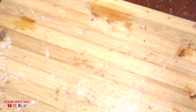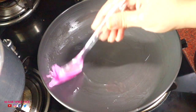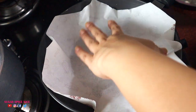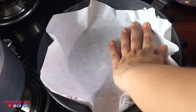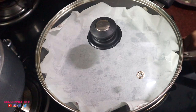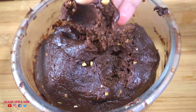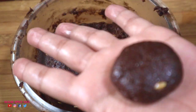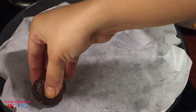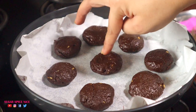The dough goes in the fridge for about 20 minutes. Meanwhile, preheat a non-stick pan — brush it generously with oil and line it with butter paper or parchment paper. I'm using food wrapping paper since I don't have parchment. Put the lid on and let it heat up on a low flame for about 15 minutes. Now roll the dough into balls and flatten them slightly into mid-sized cookies so they cook evenly, then place them in the pan.